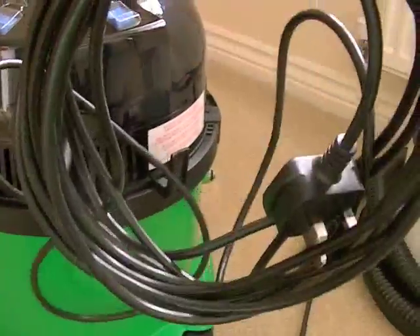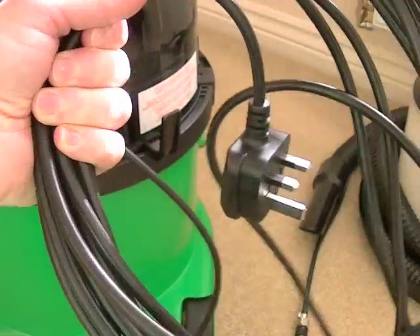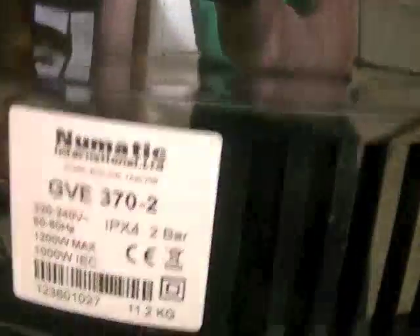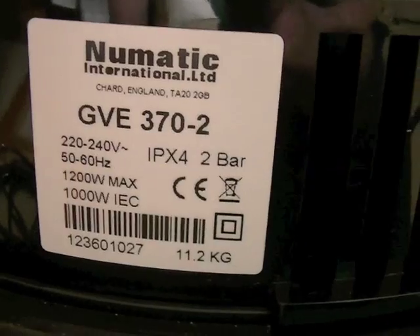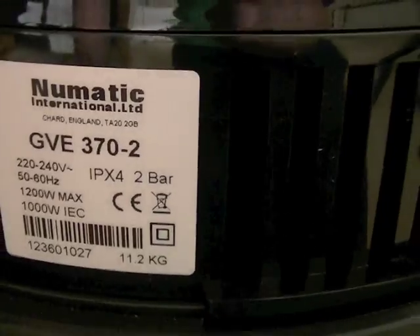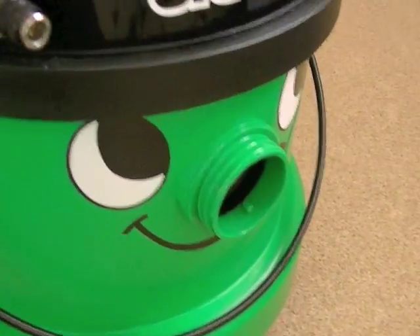George has a long cord — I think it's 10 metres — so you should have no problem reaching where you need to clean. The wattage is a 1200-watt motor and it has a two-bar pressure pump for the solution. On the back there are two large wheels, and at the front two sturdy swivel casters, making it a fairly stable machine that shouldn't really topple over when you're using it.